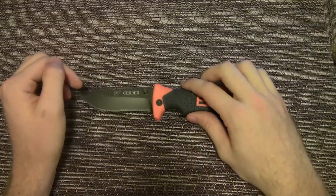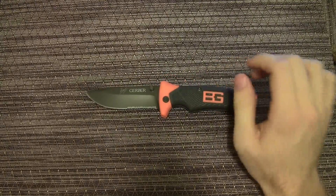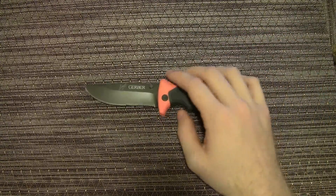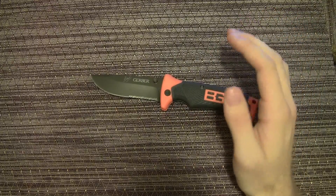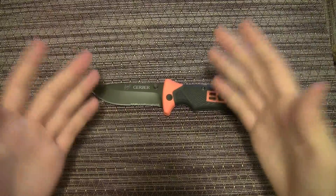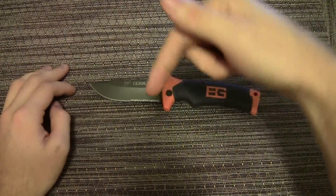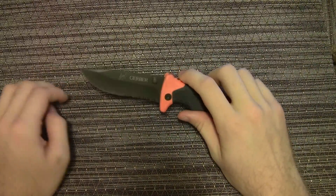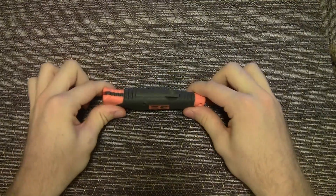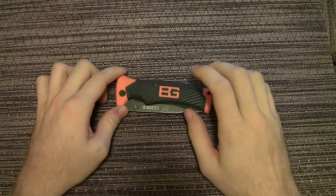Once again similar to the compact scout, this knife is insanely sharp. I would assume it's the same blade steel because it's from the same series made by the same knife company. They don't specify the specific knife steel — if anybody knows, drop it down in the comments — but it's very sharp, very similar to the compact scout.